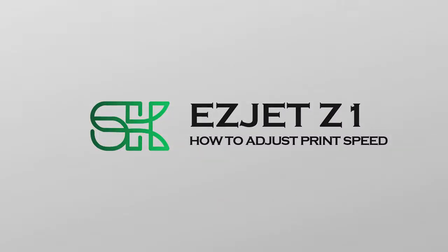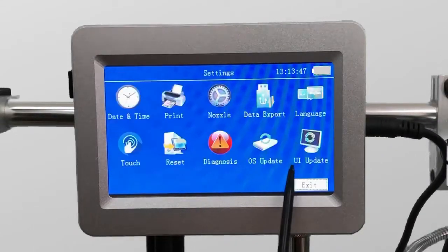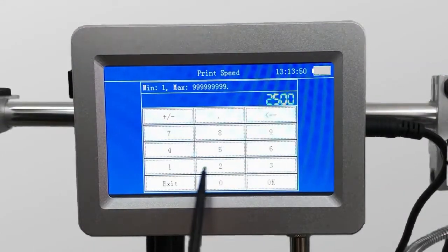This is a tutorial on how to adjust the print speed. Firstly, go to the setting. Then, click the printer to adjust the print speed.